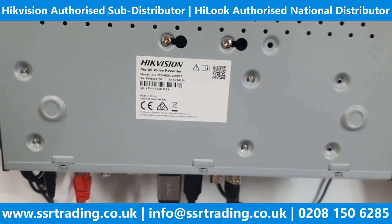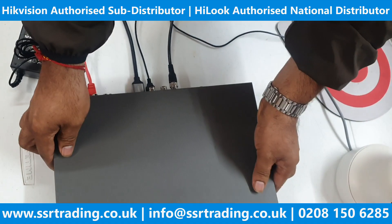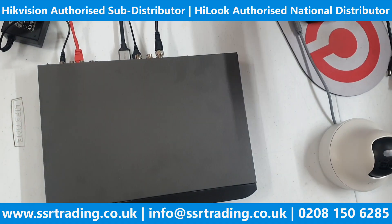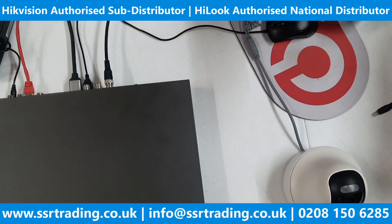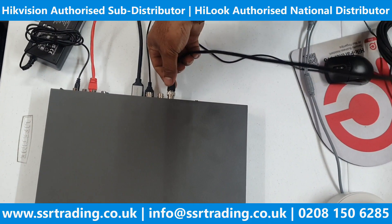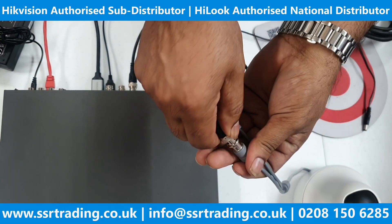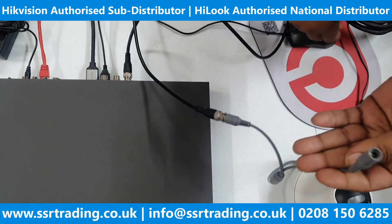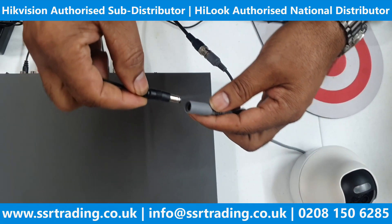This is a POC DVR but we are using a normal camera, so we need to give power to the camera separately. Any XT DVR supports two-way audio as well. This is the BNC cable — we already plugged the BNC into the back of the DVR, so now we connect the BNC to the camera.